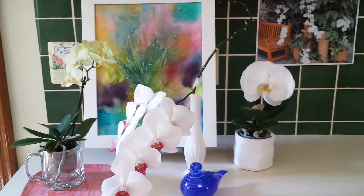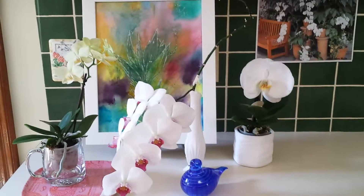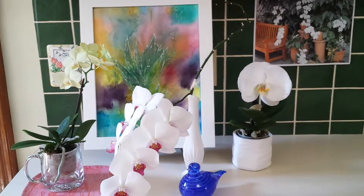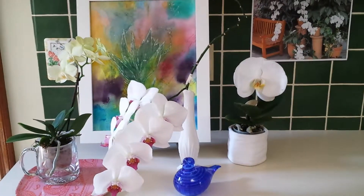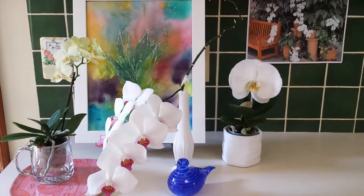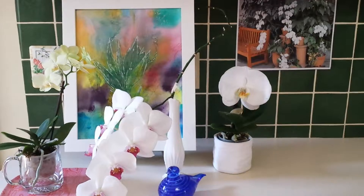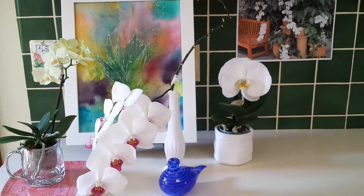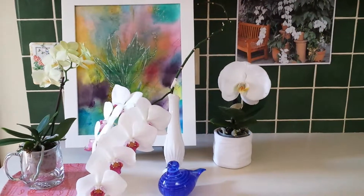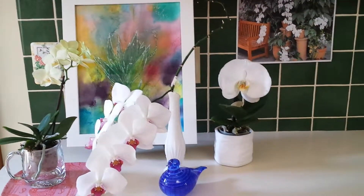You can use so many different things around orchids to bring out their beauty — crystal, bowls, plates. You can also place orchids around mirrors and when you place them around mirrors, it looks like you have twice as many blooms. Just use around your orchids what you have that speaks to you. Your favorite things should be around your orchids — it just creates a beautiful display.